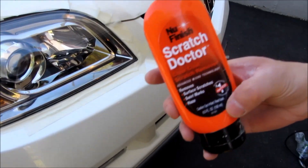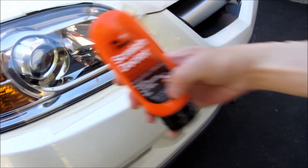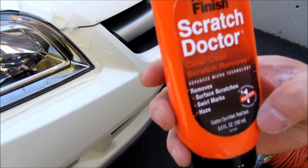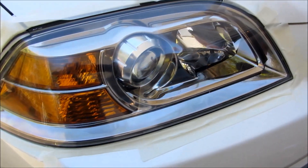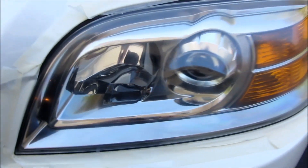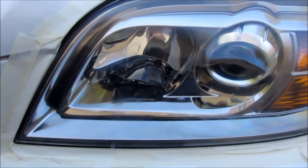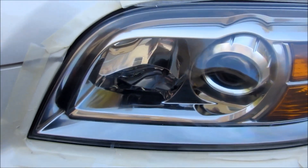I'm also putting on some additional product here — this is Scratch Doctor from New Finish. It's in addition to the polish that I'm using and it does make it a lot shinier and protects it a little bit better. That's just something I do.